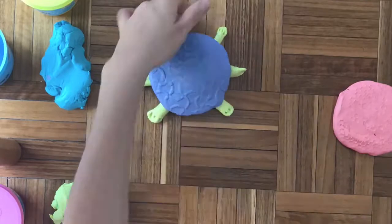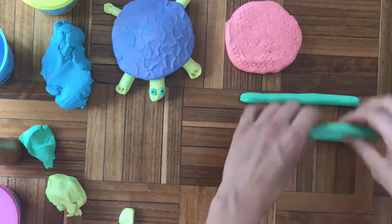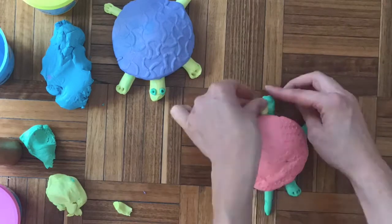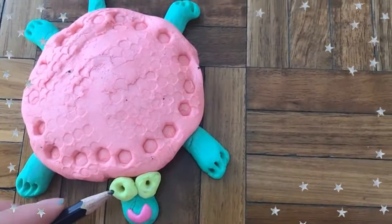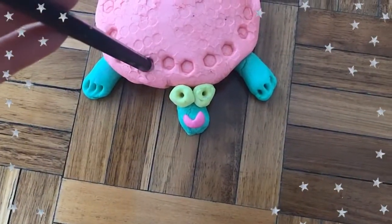Let's review. I roll out three coils and then I flip my shell and I make an X with a straight line, kind of like a star. When I flip it back over, I can add the details like eyes, toenails, or any other decorations that I want to add. I used the back of a pencil to get those cool shapes.